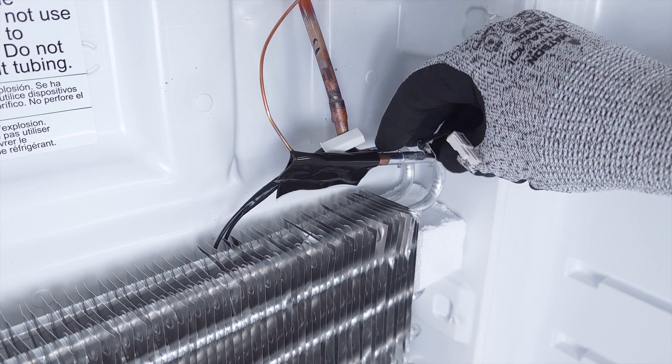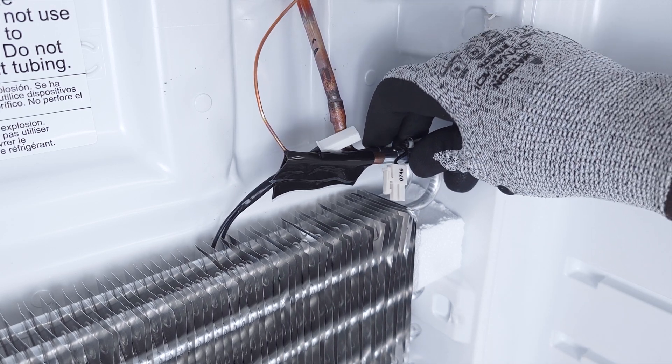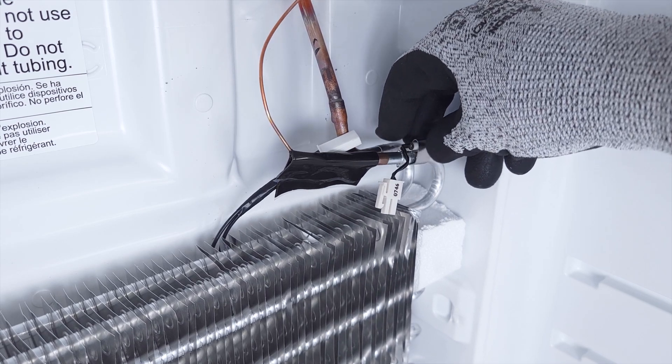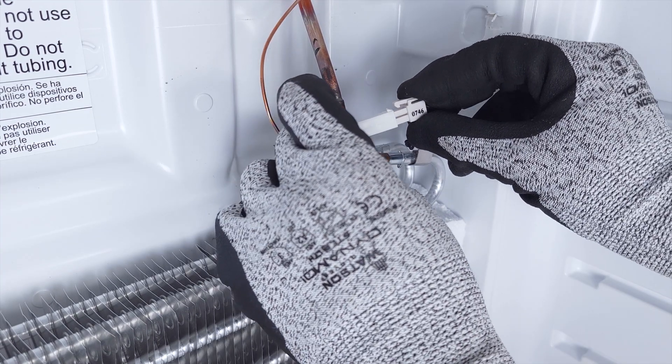Clamp the new thermistor onto the coils in the same spot as before. Next, reconnect the wires.